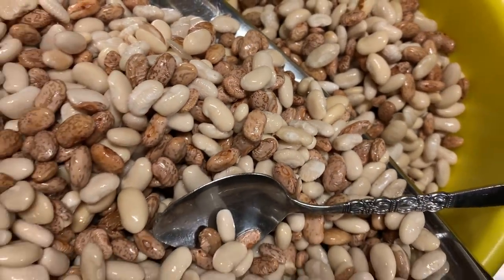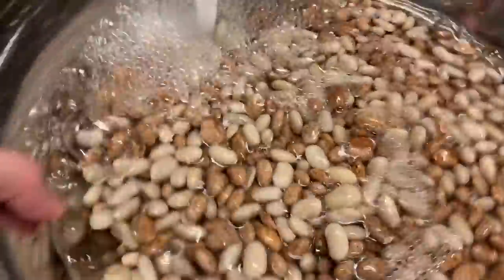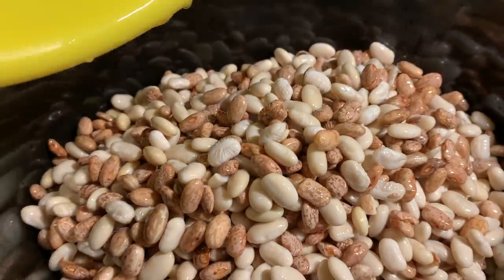The reason you soak them is because it helps them absorb the water beforehand. It also lets all the yucky, funky stuff come up and float to the top of the water. You're also going to sort through them — you might find a rock. Remember, these are processed. What you're going to do is let them soak for a couple of hours and then rinse them. I like to rinse them twice: pour that water off, rinse them, let water rise above it so anything floats up, pour that off again in the colander, and rinse them again. At that point, you're going to put them into your crock pot.